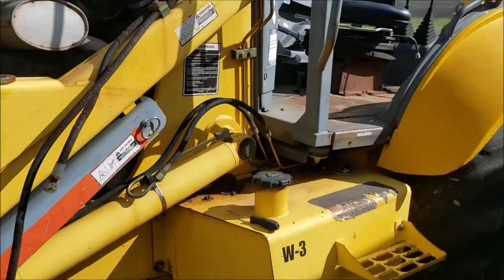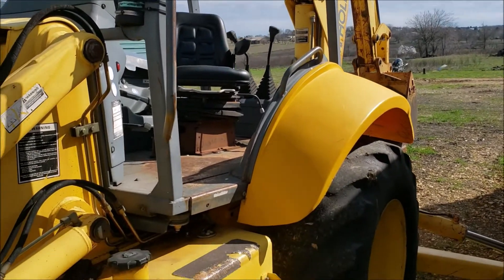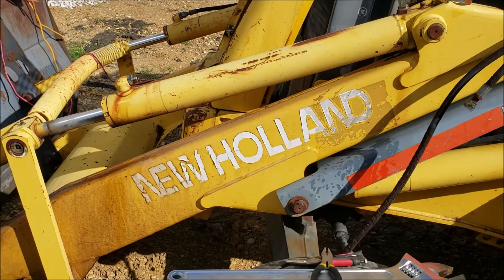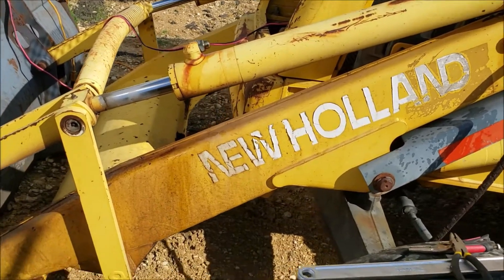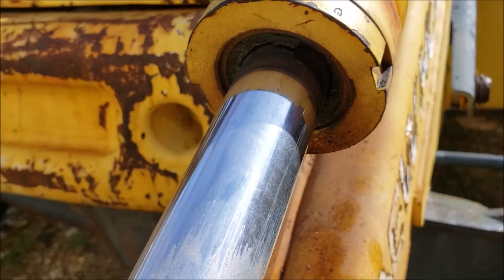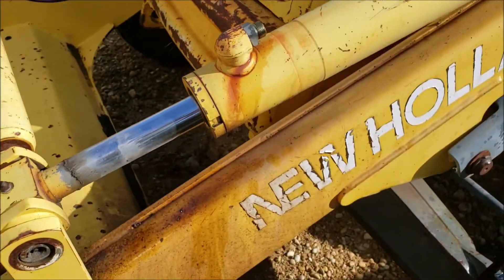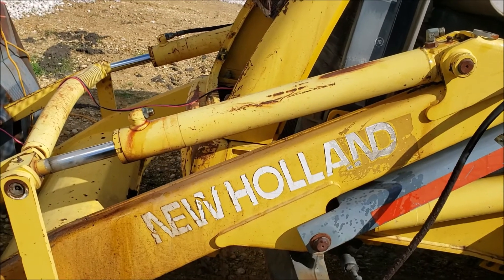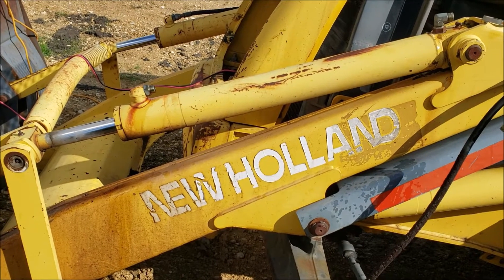Hello everyone, Brandon from Sidell Ranch again. I am now working on replacing the seals on this tilt cylinder on our backhoe. This tilt cylinder has got a leak — it's pouring out pretty good from this torn up dust seal, and if it's worn out that bad I'm sure the whole thing needs to be redone. So I'm gonna pull this cylinder apart. I bought a seal kit for it, put on new seals, and hopefully that fixes the problem.